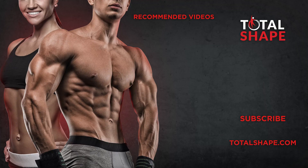But guys, my name is Connor. I'm one of the senior coaches over at TotalShape.com and we'll see you in the next video. Peace out.